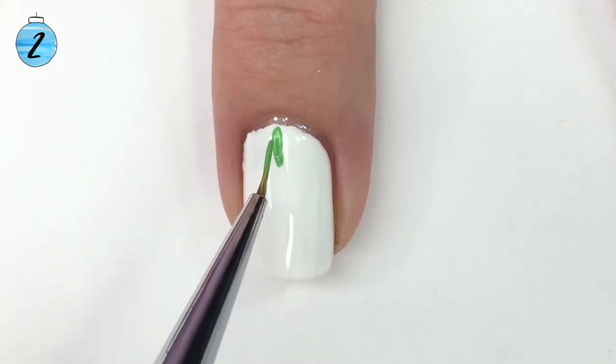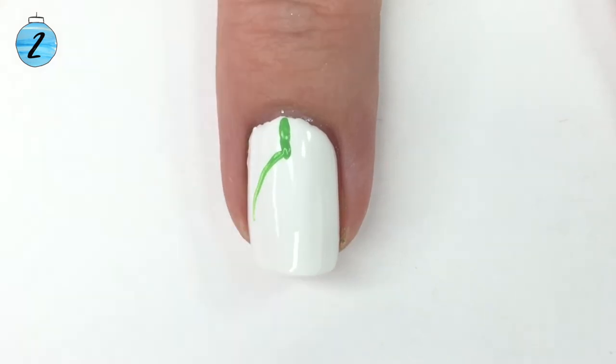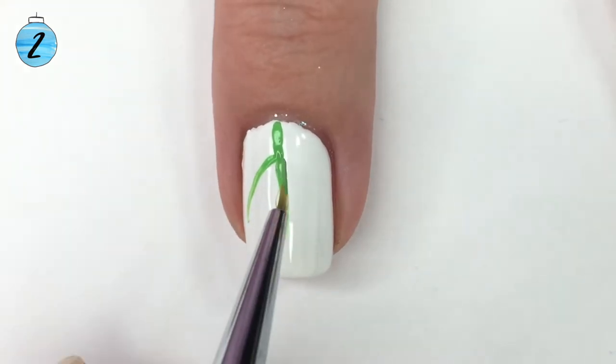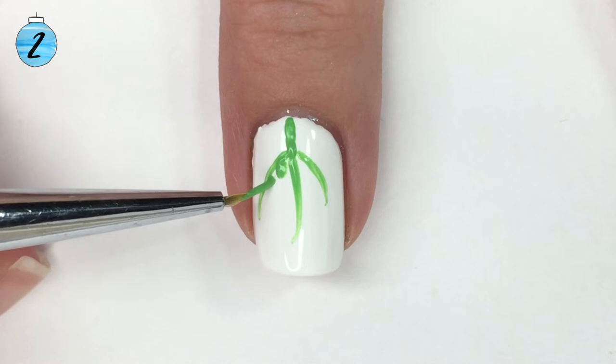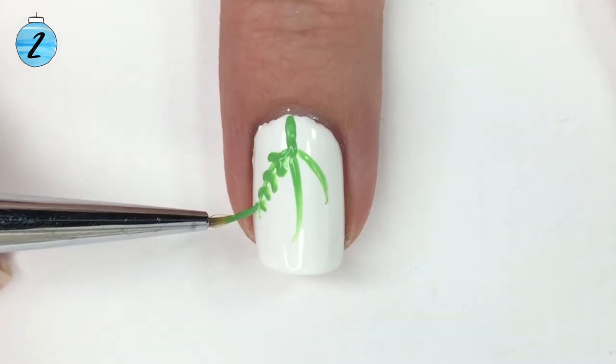Grab a small nail art brush and some green acrylic paint. Of course you could use polish, but I prefer acrylic paint for these types of things. I'm going to start drawing these downward green leaves — kind of like the branch to the leaf — and then go off the edge to make it almost look like a fern leaf, but with shorter little leaves.